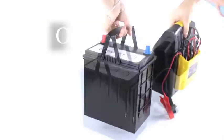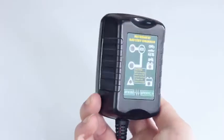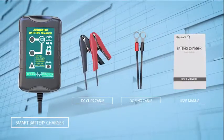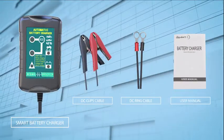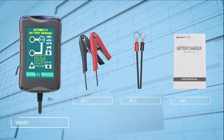Are you tired with thick and heavy battery chargers, and always looking for a smart battery charger? Now the Laysenstern Battery Charger Maintainer solves all your troubles. This small battery charger comes with two DC connectors and extra long 10-feet power cords, meeting all your needs for battery charging.